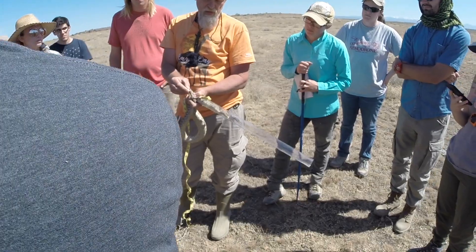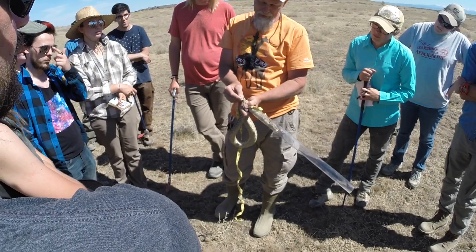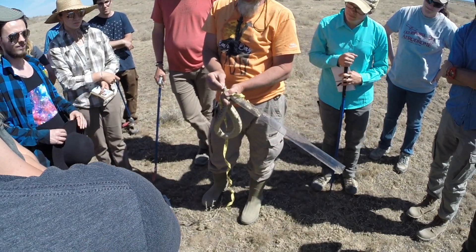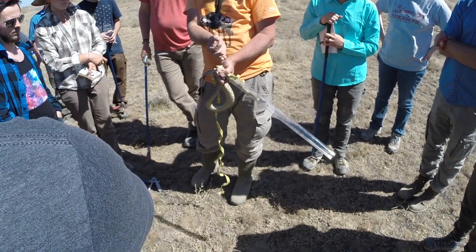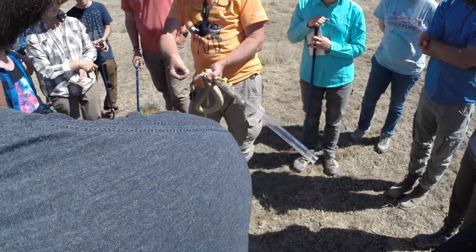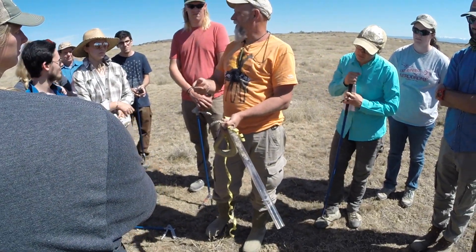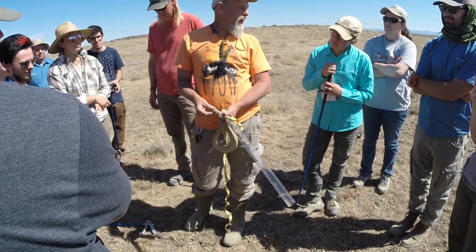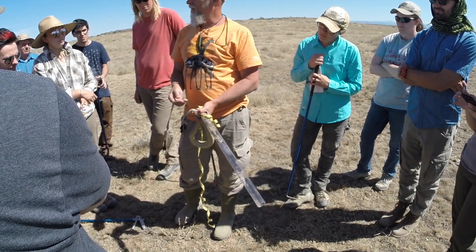Until you're sure, one thing you can try is to gently evert the hemipenes — that's called popping the hemipenes in herpetoculture speak. But the problem is there's a little muscle that pulls the hemipenis back into the tail, and sometimes that retractor muscle is quite strong. Depending on how hard you squeeze to get it to evert, it could actually damage it, so try a gentle squeeze — if it comes out, good; if not, don't risk hurting the snake.